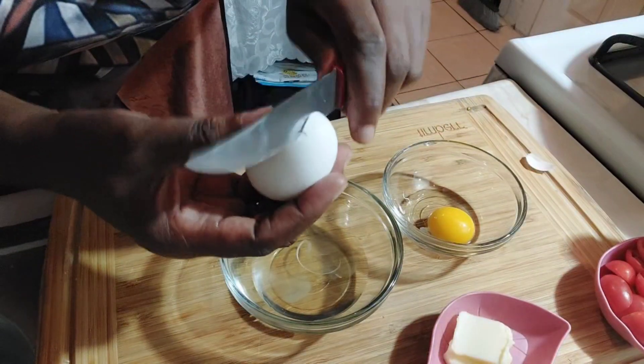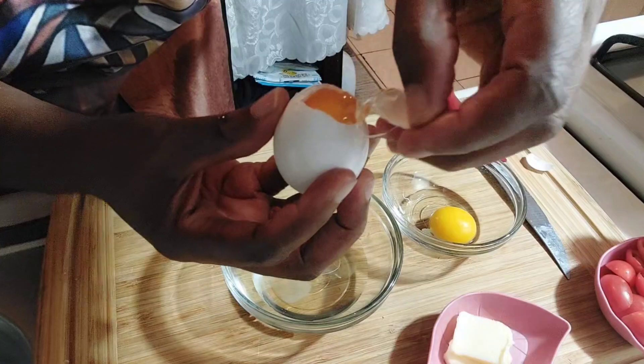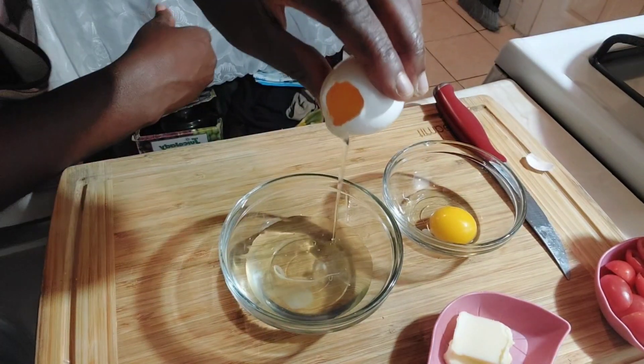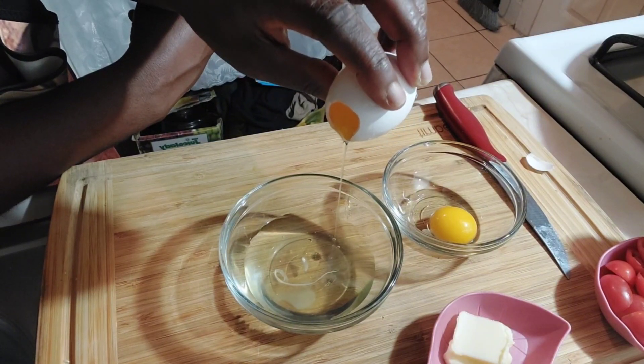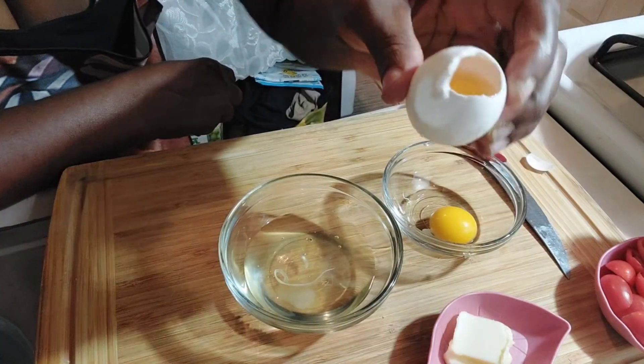Let's show again. Just make a small hole from the top, then you drain it from the top to the bottom, like that. Now you have the yolk here.